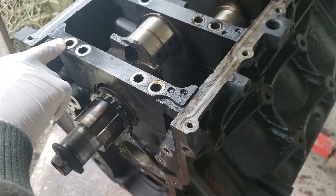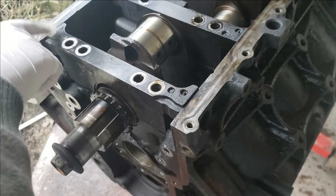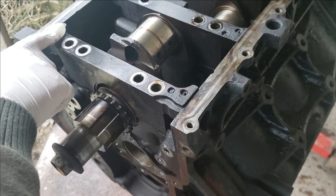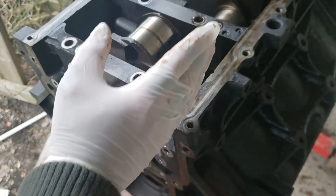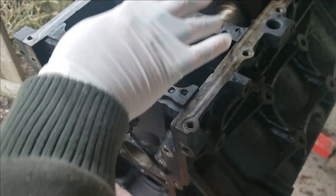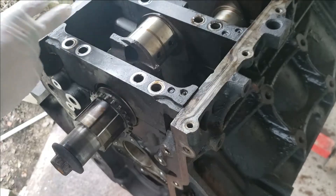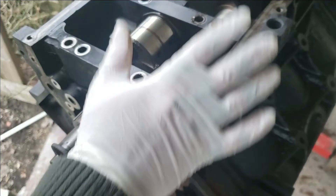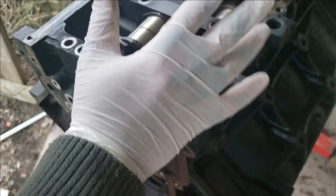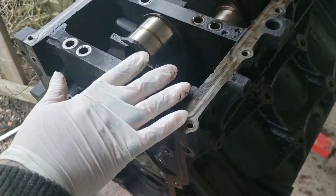Make sure the caps are always numbered — this is one, two, three, four, five. Mine is already numbered in the corner, but if not, mark yours. All the little U-shapes go towards the back of the engine on caps one, two, three, and four — so you can't get them mixed up. All the numbers are on one side, and the little dots go on one side. Now the main rear cap is reversed and faces towards the front of the motor — that is something to always remember. They don't all face the same way; that one is different.